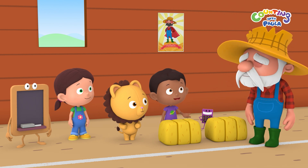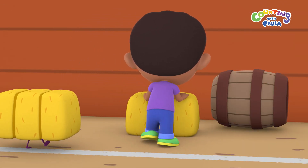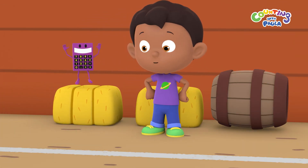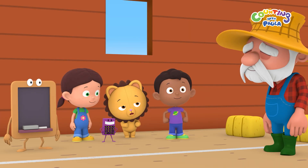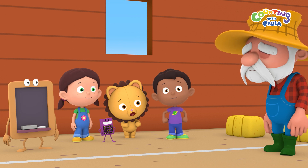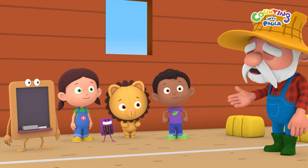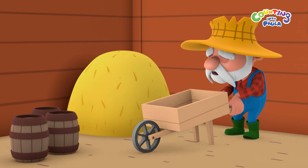Why don't you show us? This is easy for Super Strongman! Well done, Tim! Mr. Farmer, what if something's heavy and we have to move it somewhere really far? Sometimes I use tools to help me, like this wheelbarrow here.